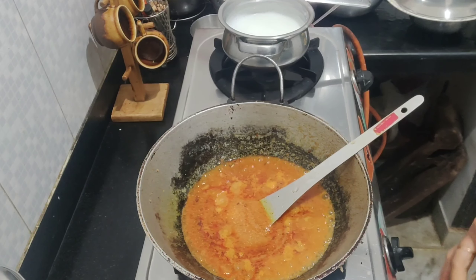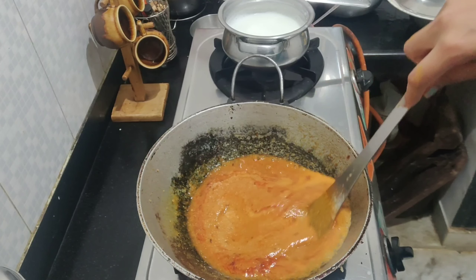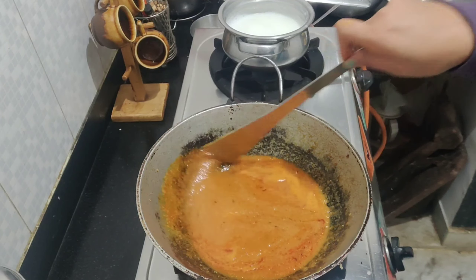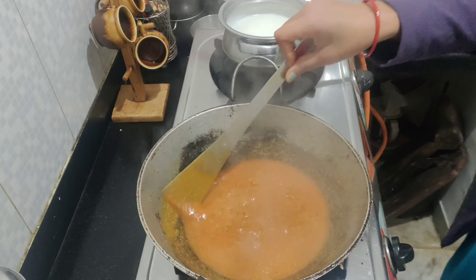So we can cut the rice and add it. We can cut the rice and add the rice. We add our rice and we add it to the rice.